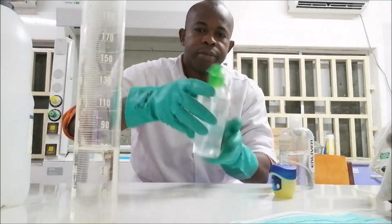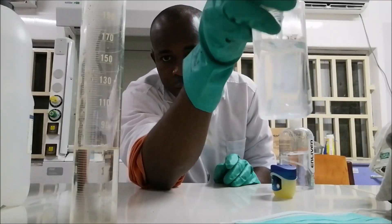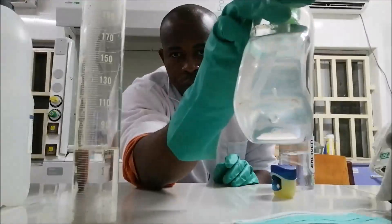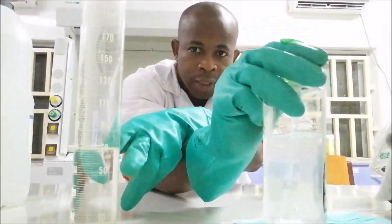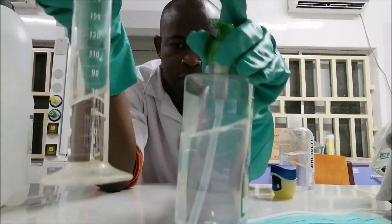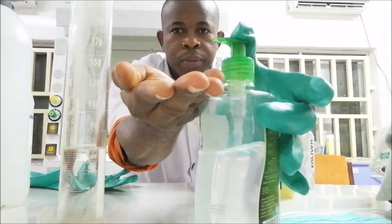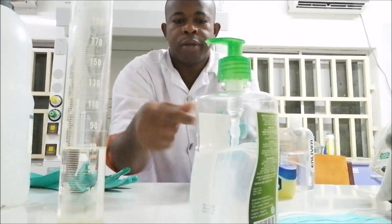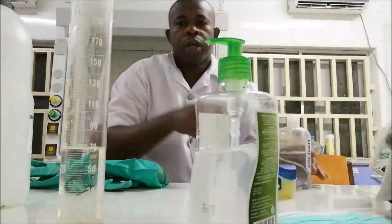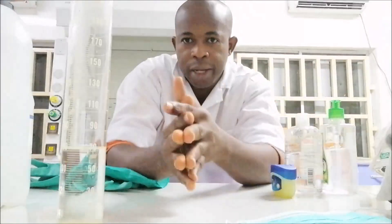I have some commercial products from the market. You can see how thick it is — the thickness is a result of carbomer, a thickening agent added to the ethanol. The actual ingredient doing the work is ethanol as the active ingredient.